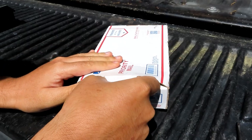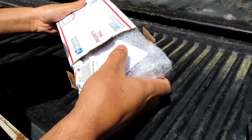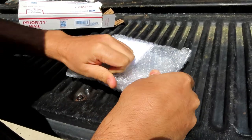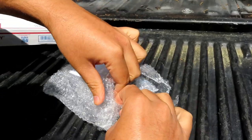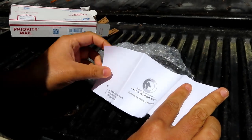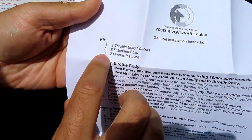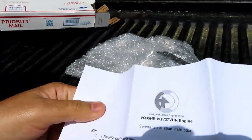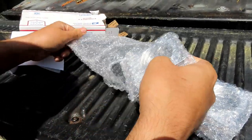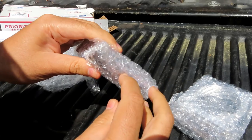I'm unboxing it right now. This is how it comes. Ripping this open, it comes with installation instructions. It comes with two spacers, eight longer bolts, and two o-rings to install it. We got our two spacers right here. Each spacer comes with an o-ring and the bolts are right here.